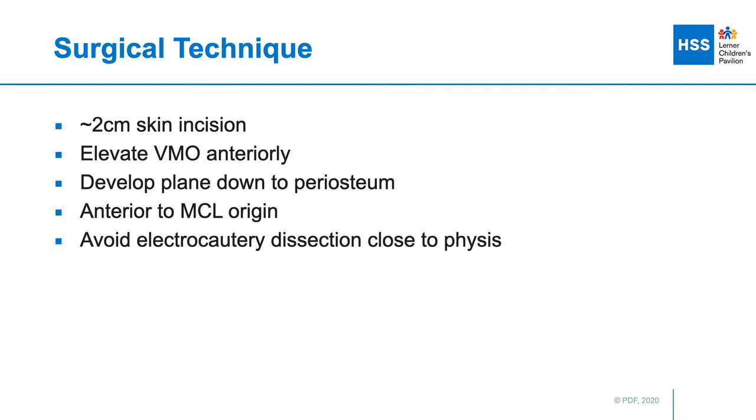We dissect down to the VMO, where the interval between the VMO and the posterior structures is developed by elevating the VMO anteriorly. This plane is carried down to the level of the periosteum, anterior to the MCL origin. I like to avoid the use of electrocautery around the physis so as not to permanently damage or cause iatrogenic injury to the periphyseal ring.